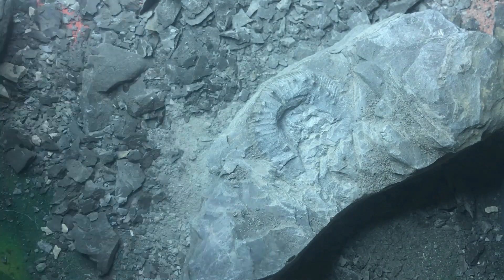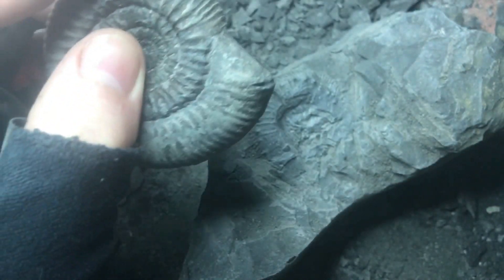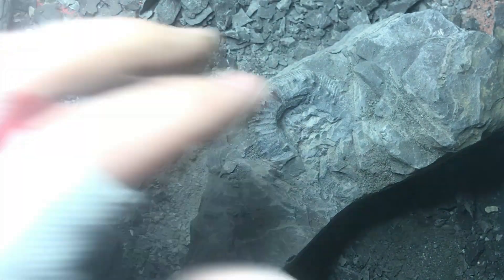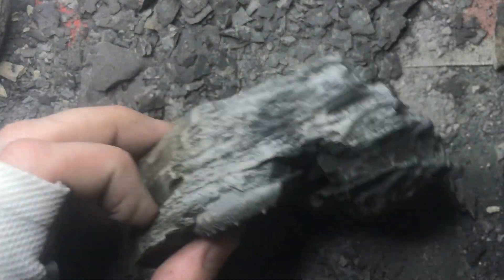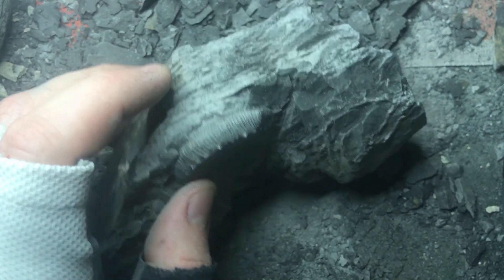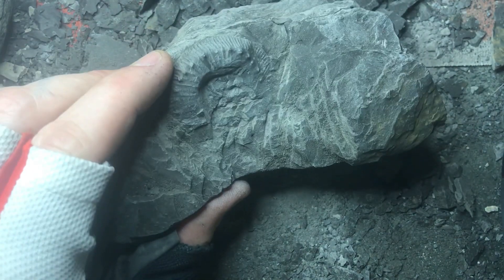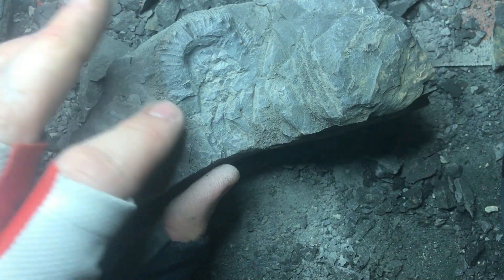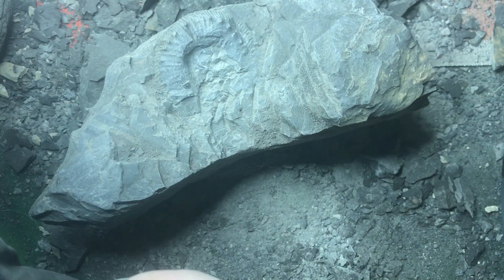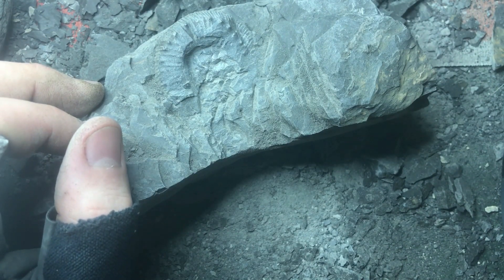Like the ones that we have over here — they come in a nodule and this protects them from collapsing. If we look on the side, you can actually see here where it's completely collapsed from the pressure, and in the middle there's just nothing left. So it's a shame, but so it is. Nothing on this one, so we'll just leave that there. That will go into the garden and we'll have a go with some of the ones that are slightly better preserved.